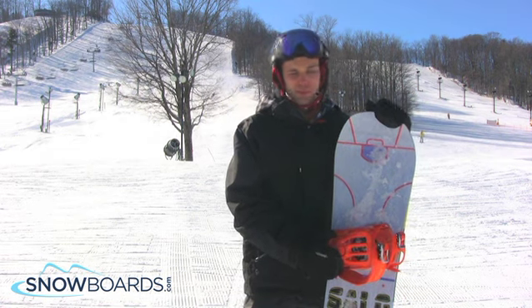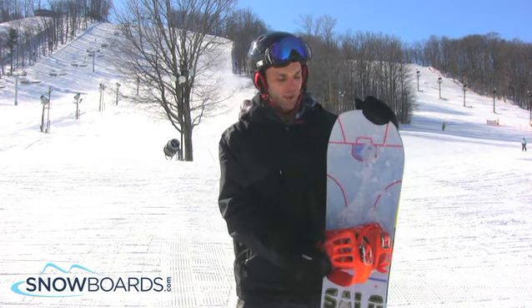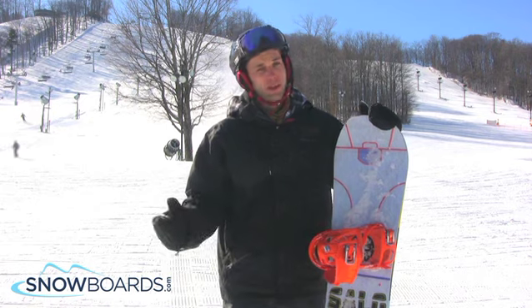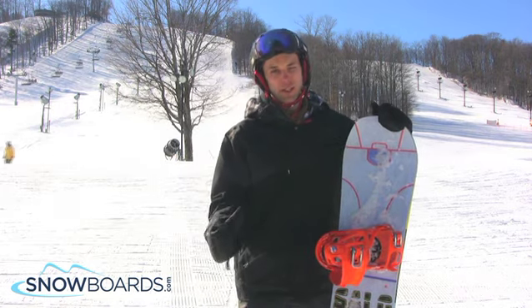It's a great little park board. It's pretty soft and it also holds a really good edge because it's not a rocker board at all — it's basically just purely flat. But for a board like that, it actually got right up on the tail, right up on the nose whenever you wanted to, and held a tight little line.